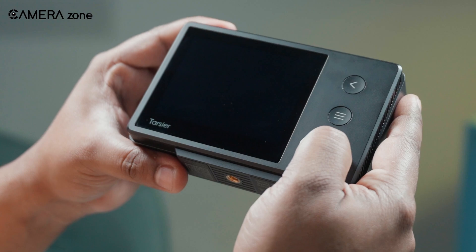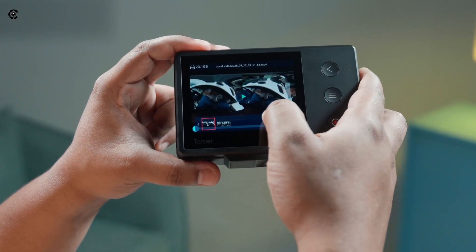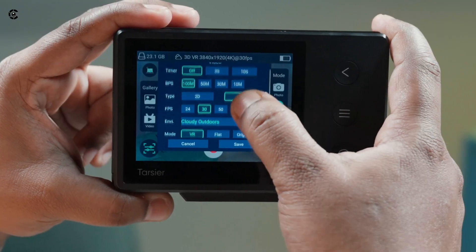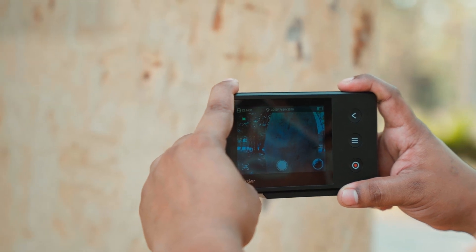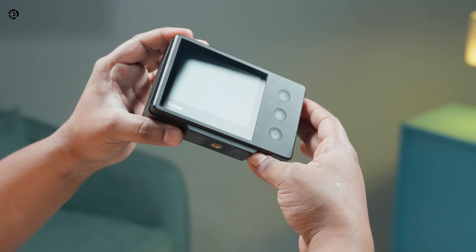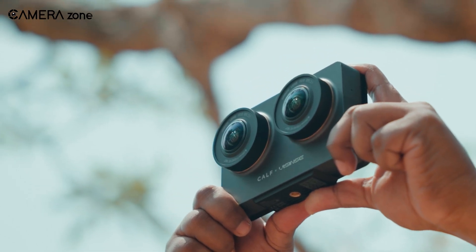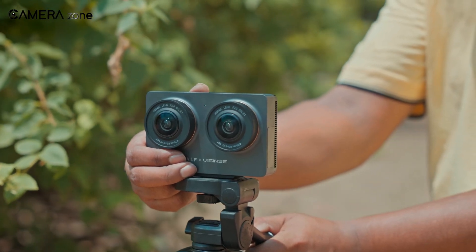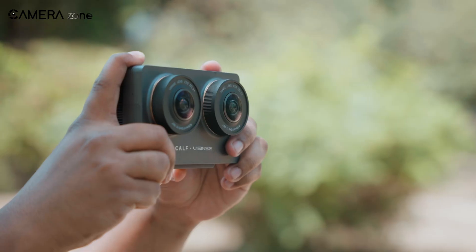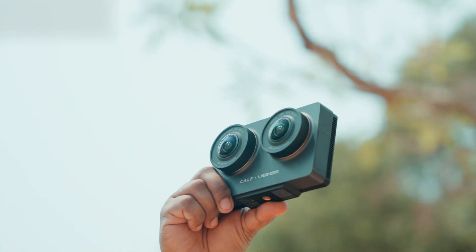We were curious about how easy this VR camera would be to use, and honestly, it's pretty straightforward. We just long-pressed the red button to turn it on and figured out the rest quickly. Swiping from the sides brings up the menu where you can access your gallery or switch between shooting modes. The touch interface responded well during our testing, though sometimes we had to tap twice in bright sunlight. We appreciated not having to fiddle with manual settings — the camera handled exposure and white balance automatically, which saved us time when we were out shooting. There are only a few physical buttons: power, settings, and back. Some of our team missed having more manual controls for specific shots, but for quick captures and everyday use, the streamlined approach worked well, even for those who hadn't used VR cameras before. The manufacturer has announced plans for a firmware update later this year that will add customization options while keeping the interface beginner-friendly.